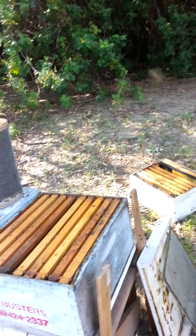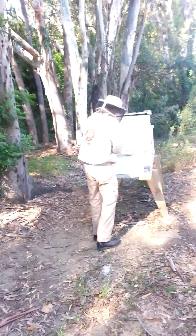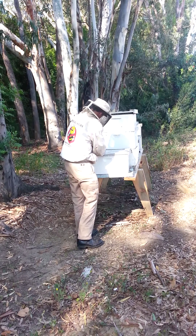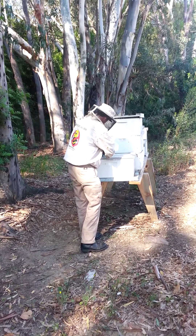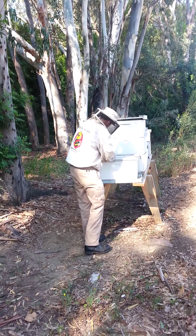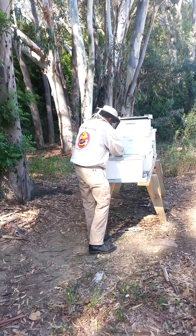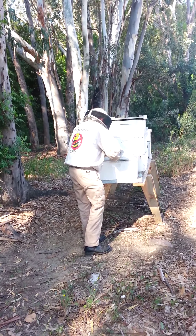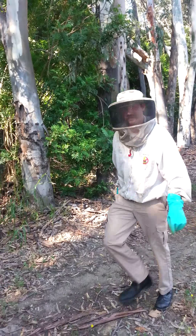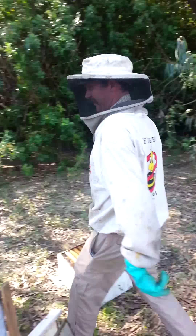It is March 19th here at Beebusters. We've got yet another swarm of bees, as well as a bumblebee from our live bumblebee rescue the other day. She decided to come over here and visit the honeybees, which is not where we want to be, so I'm going to move her later, but now we'll put her out of the way.